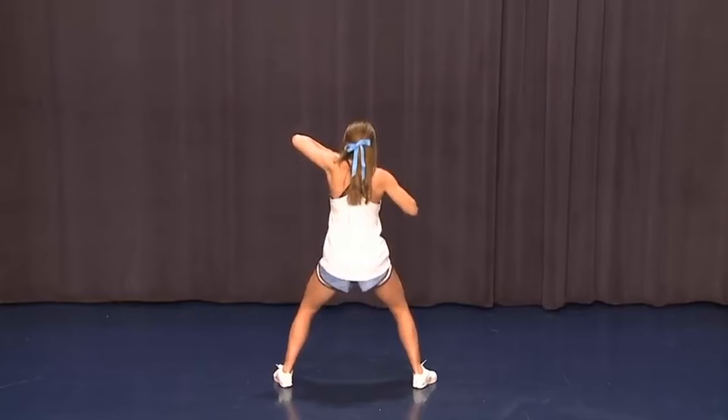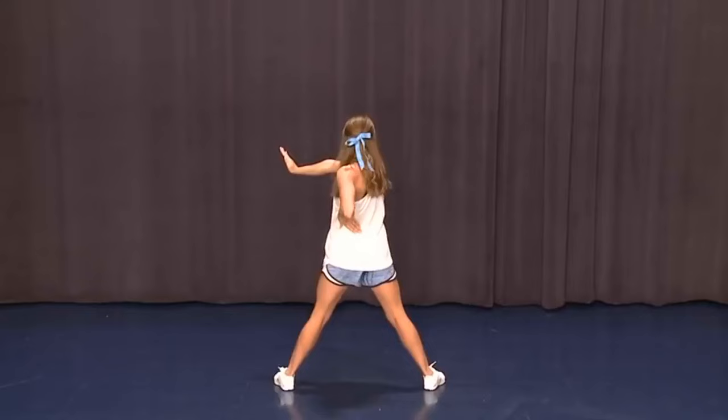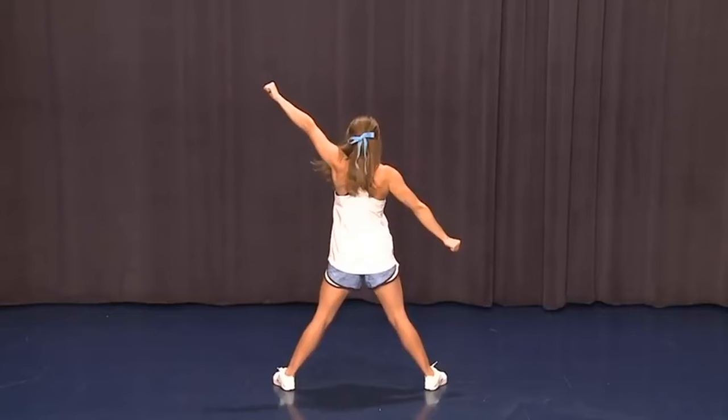Let's review that first eight count. Holding five, six, seven, eight — clap one, push two, roll three, low V four, behind five, diagonal six, break seven, pump eight.